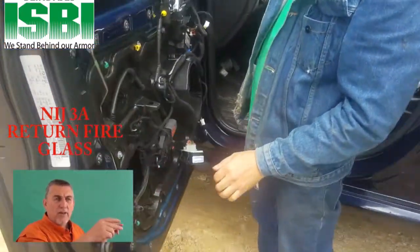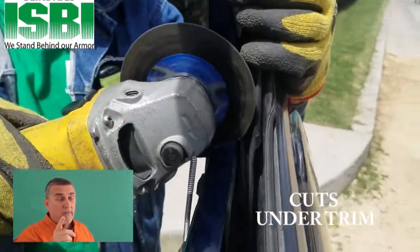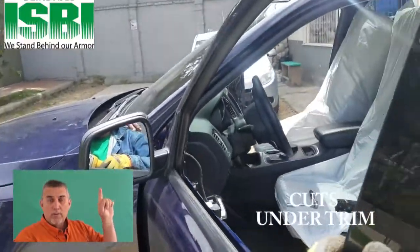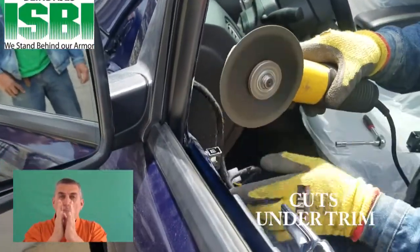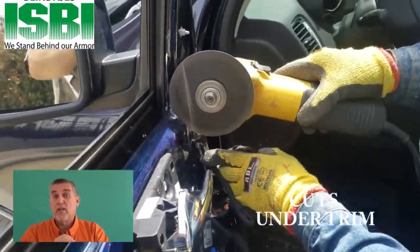We may need to modify the inside of the door by cutting it on both sides, but sometimes you don't have to do that. Another thing you have to do is take the molding off of the door, go inside the door, and open it up just a little bit so that it can accommodate that thicker glass. Let's take a look at this.